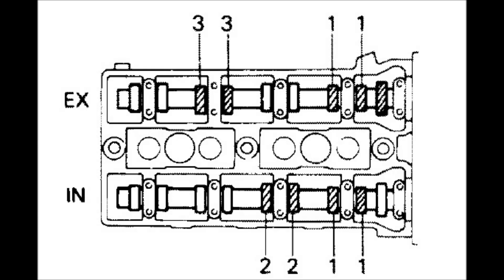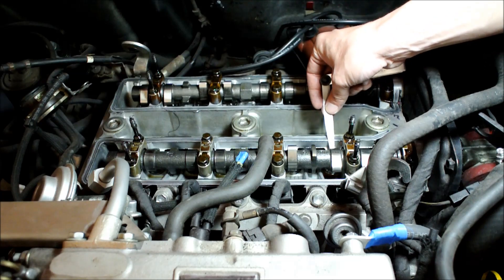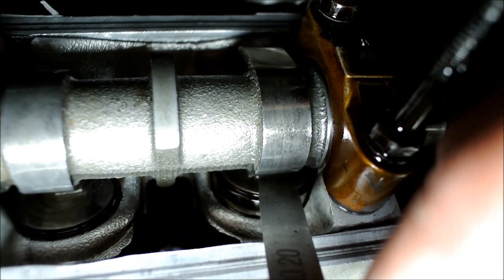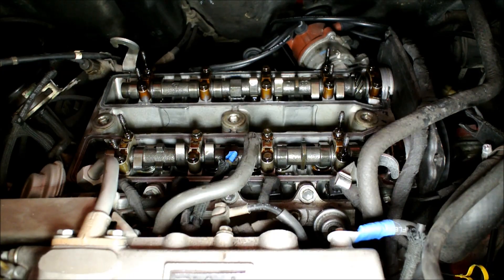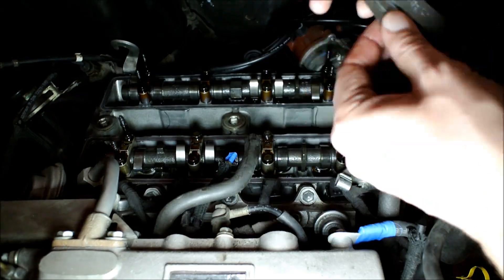We are going to measure them by using a feeler gauge. Measuring your valve clearances with a feeler gauge is very simple — all you have to do is insert different thicknesses of feeler gauges between your camshaft lobes and your valve shims until you find the thickest feeler gauge that fits, or actually until you find the one that doesn't fit. The smallest one right before it is your actual measurement. Once you have measured the indicated valves, we are going to turn the engine one more full revolution and measure these valves. You can only measure valve clearances once those valves are loose — once the camshafts are not pressing on the valves. Find the thickest feeler gauge that fits and write down all your measurements.